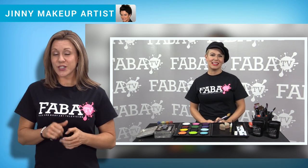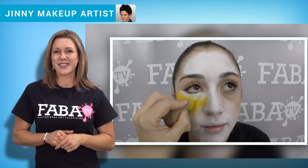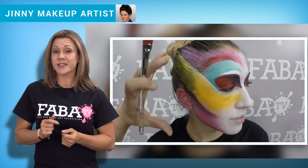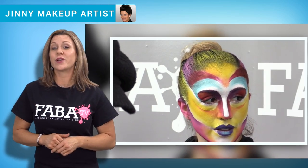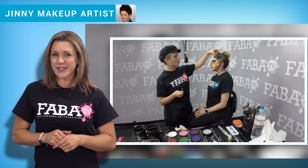Join face and body artist Ginny as she teaches you her famous original cirque designs. Ginny shows you how incorporating different colors and techniques help make her cirque design stand out from the rest. Ginny will demonstrate how to contour and highlight the face with different color choices.